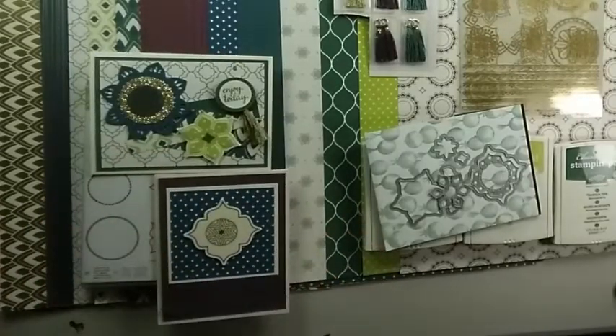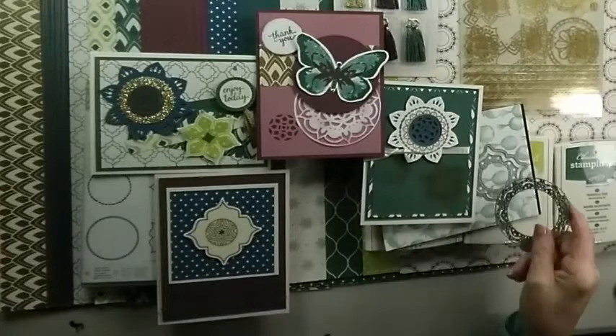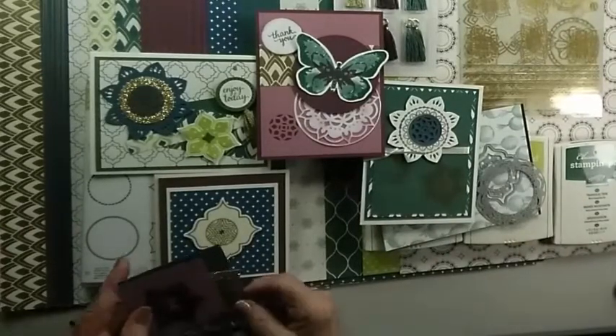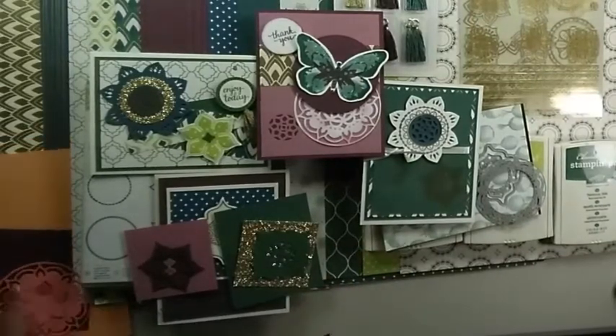There, I've showed you at least four cards and four different ways that you can use these Thinlets — and just have so much fun with them, it's incredible. I'm sure you would love this bundle. If you'd like to order, you can always contact me at karen@simplysaidwithkaren.com, or you can shop my online store. I'm always here to help you — you can reach me by email. Thank you for joining me today, and I hope you consider this bundle because you'll have lots of fun with it. Thank you.